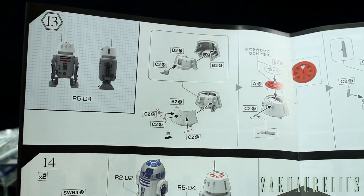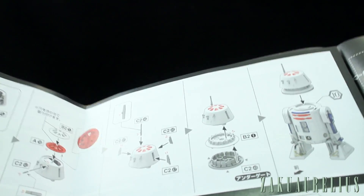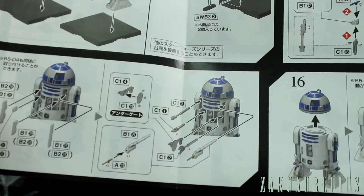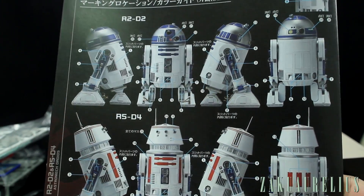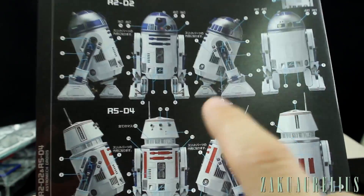There are a couple of color pages showing how to finish up the head of the R5-D4, placing it on the stand, and using the different accessories by pulling off those front plates and switching them for open plates, then putting in the different tools. There's also a marking guide — I initially thought this page was just pointing out the names for all the instruments on the robots, but it's also the marking guide showing where all those decals or stickers are going to go.